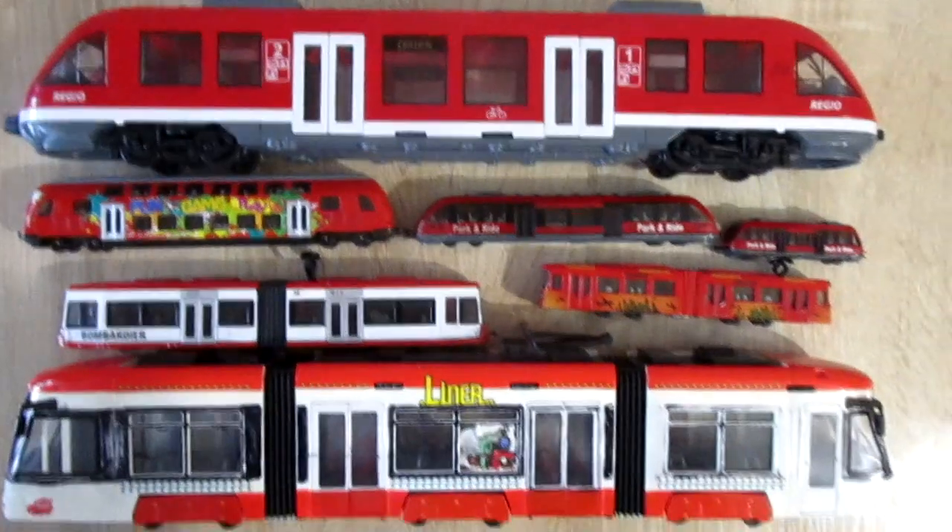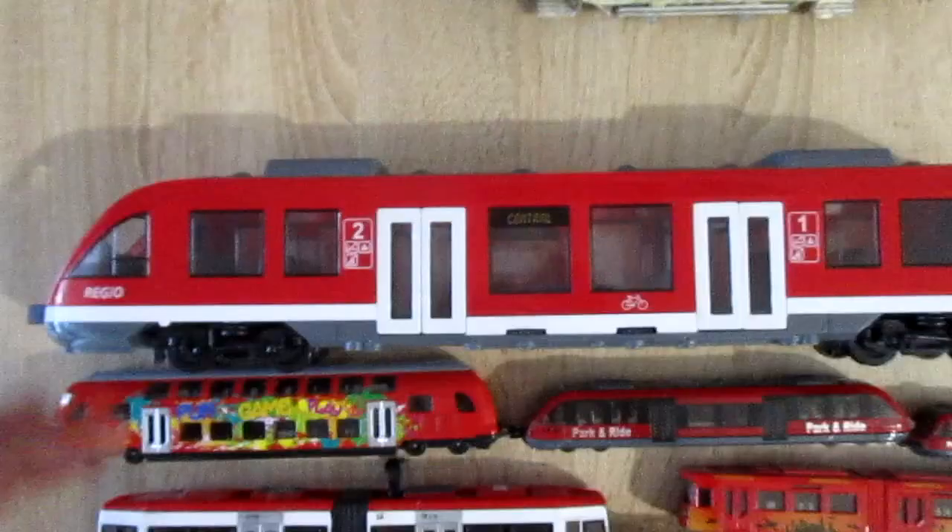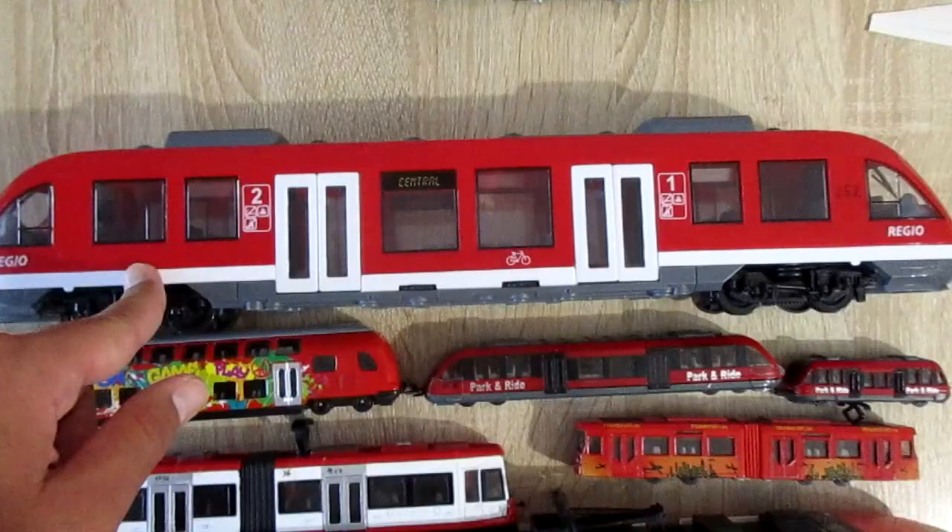Hi my dear subscribers! In this video: trams and trains from Seiko and Diki Toys. First, about local trains: a Diki Toys local train and two local trains from Seiko.